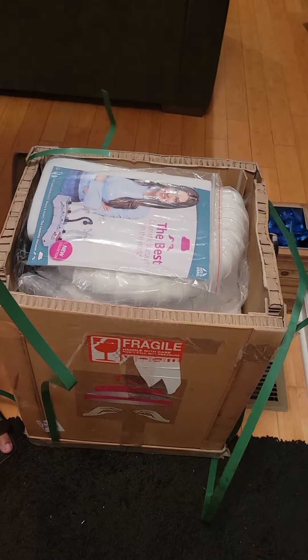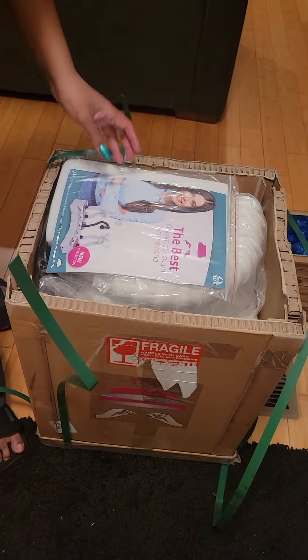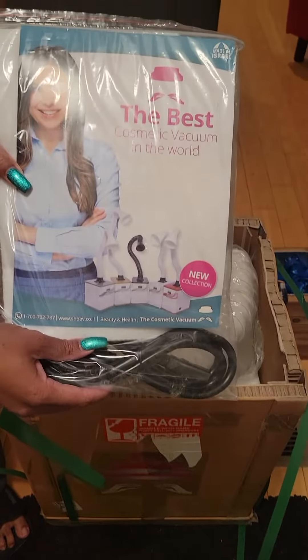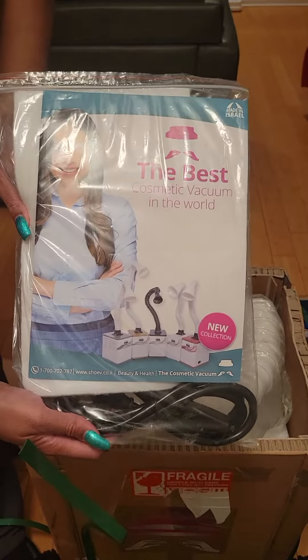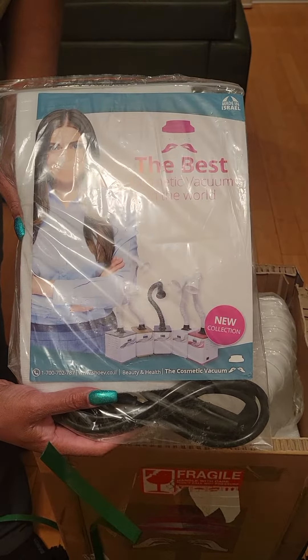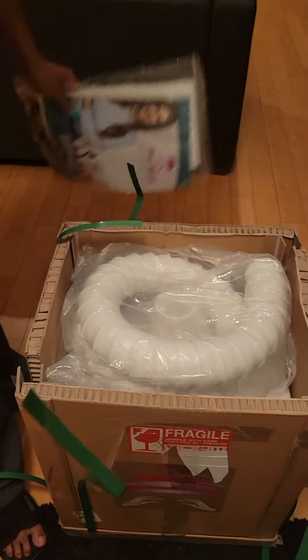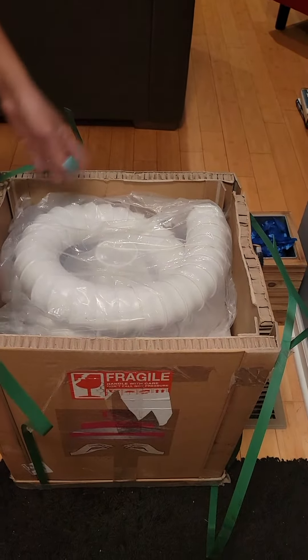Hello my beautiful nail friends and nail babes. You all get to see me unboxing my cosmetic vacuum. It's supposed to suck up all the fumes, suck up all the dust, and give you a healthy environment so you can live for a long, long time and not let the dust get in your lungs.